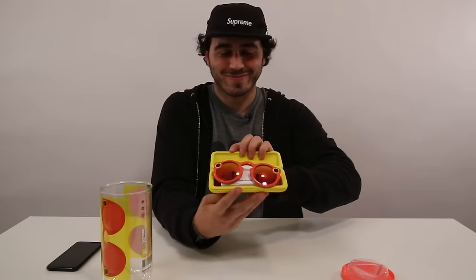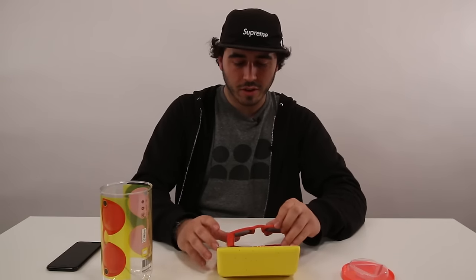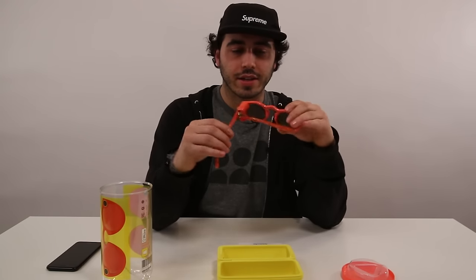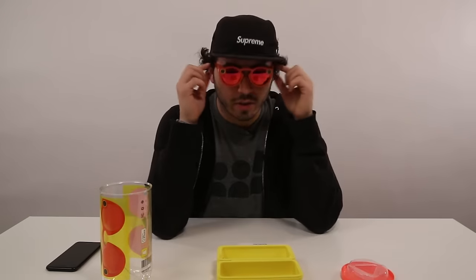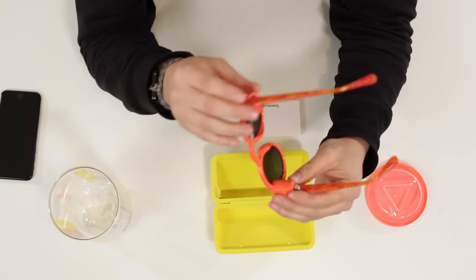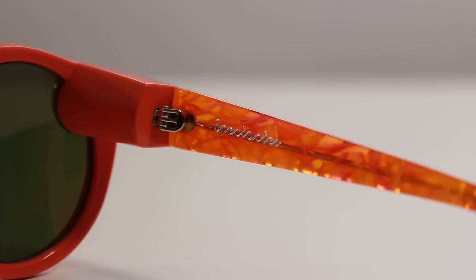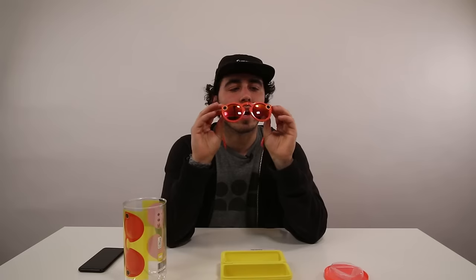There they are — wow, these are fresh. These look like something out of the 1960s. I'm going to put these on my face really quickly. They feel very much like regular sunglasses. The frames on the sides are a little bit thick and you kind of notice them when you're wearing glasses. They are definitely plastic. The sides here are transparent and it says Spectacles on the inside.